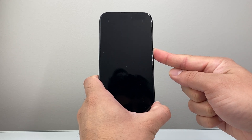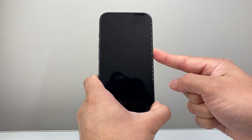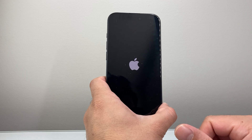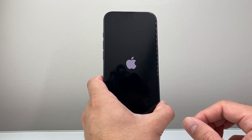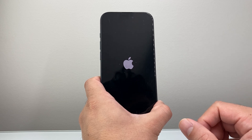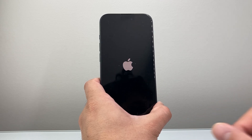As you can see here, you're going to hold on to that side button for some time and then let go and see the Apple logo. And that's how you can physically reset an iPhone. I hope this video was helpful. If so, please consider hitting the like and subscribe button for more tips and tricks for your iPhone. We'll see you guys next time.